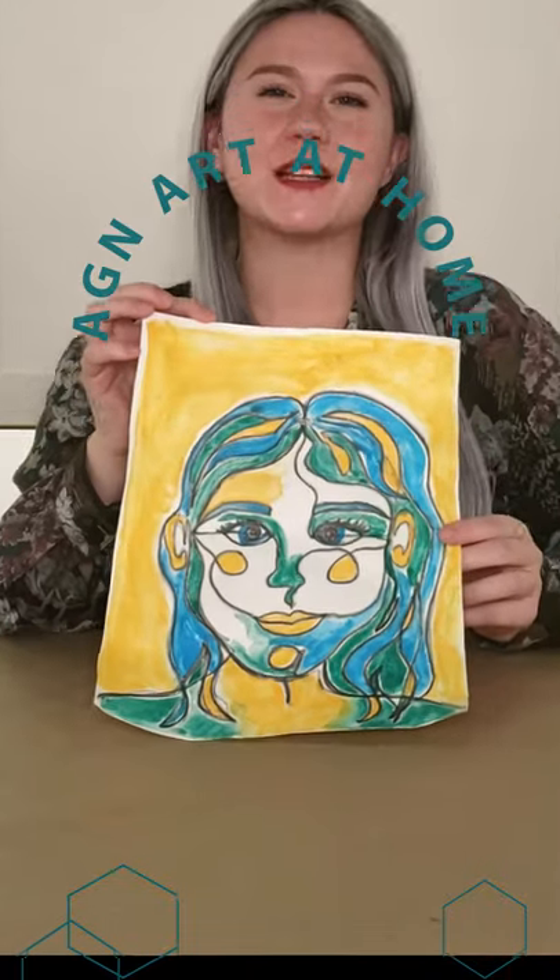Hello and welcome to the Art Gallery of Northumberland. Today we are going to be taking a look into one of our art-to-go kits and test out our super fun spaghetti self-portrait activity. So let's get started.